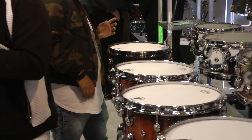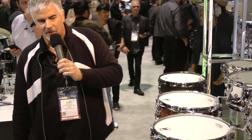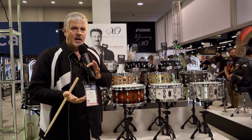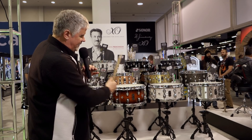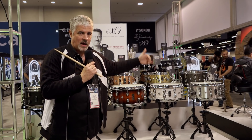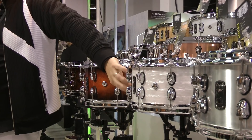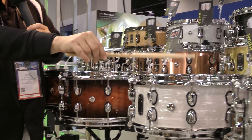That one is a double anodized shell that is hand hammered, and it's really very dry for that big a sound — very controlled. You don't need to put duct tape, moon gels, or anything on them. All of the models have a very specific voice, and all feature the cylinder throw-offs and Design Lab venting. They all have different sized bearing edges, like 45 on top and some 35 on the bottoms, and all have different shells — some maple, some hybrid. Even the finishes affect the sound: this heritage snare is a wrap finish, so that one is a much drier, more vintage-sounding drum.